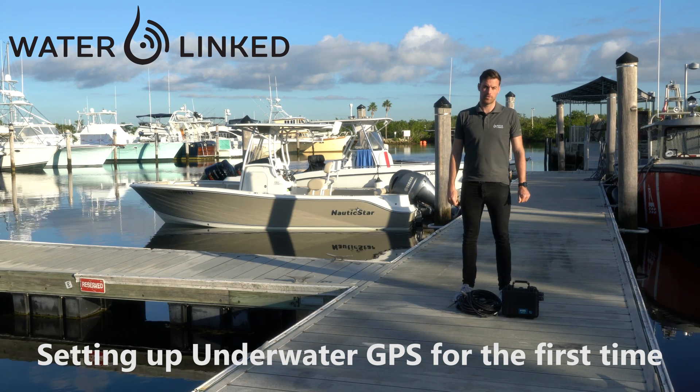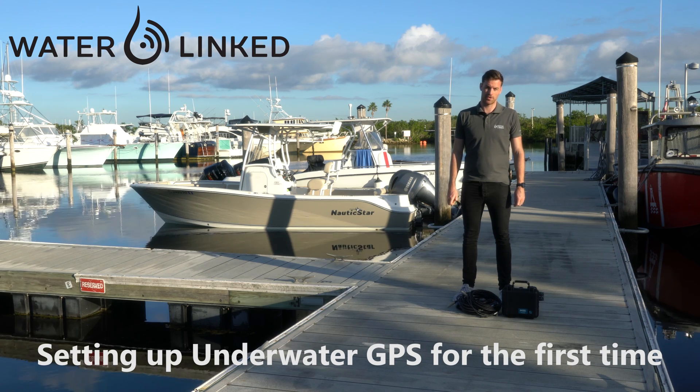Hi and welcome to this video where we're going to show how to put up a baseline using the water-linked positioning system.